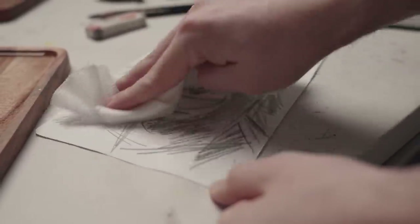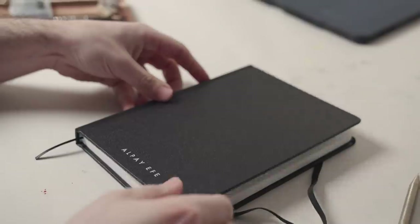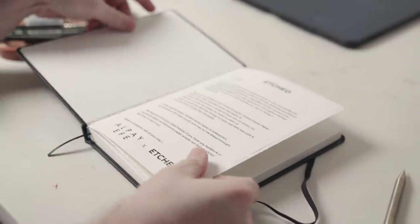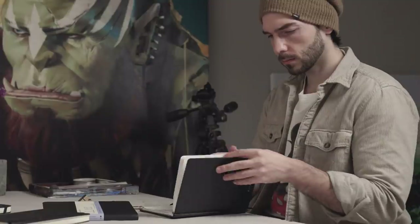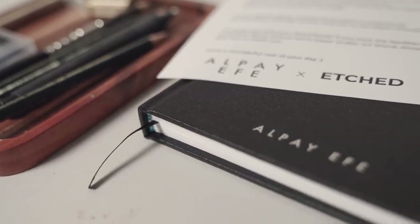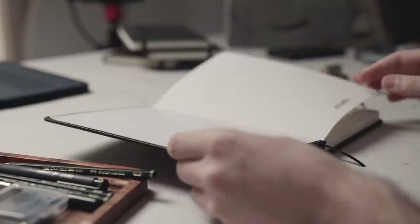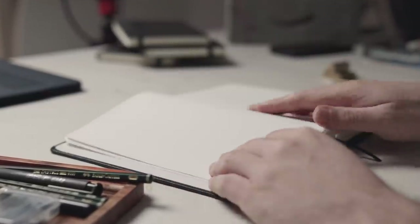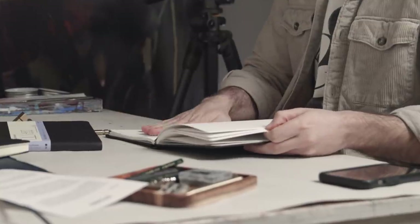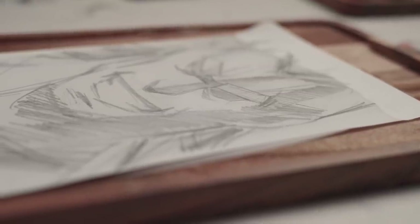As a professional artist and YouTube creator, companies send me stuff all the time. And a couple of weeks ago, I was sent this sketchbook by a company called Etched, and it kind of caught my interest. Just so you know, this video is not sponsored by the company, and this is also not an endorsement or review of this product. I don't get any money or anything for this. They just sent me this sketchbook to try it out for myself — no strings attached. And since this sparked my interest, I thought I'd take you all along with me when I try it out for the first time.